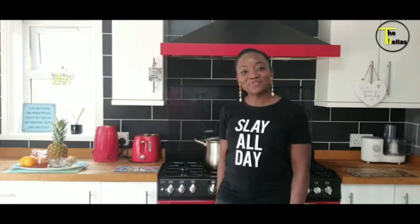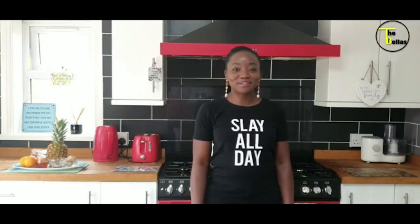Hi, my name is Funke Bella, aka Mrs. Fabulous, aka Fabulous Funky, one and only wife of MC Tende Bella. Welcome to my kitchen.